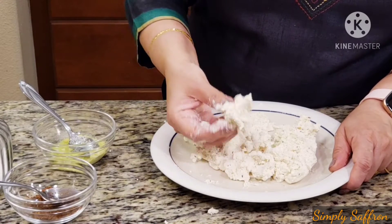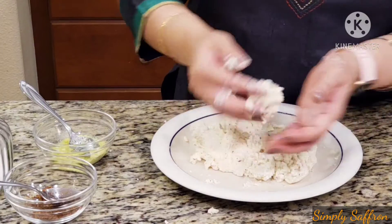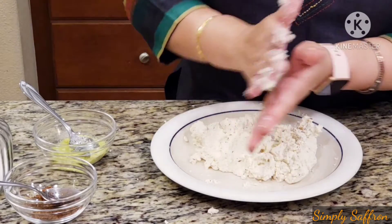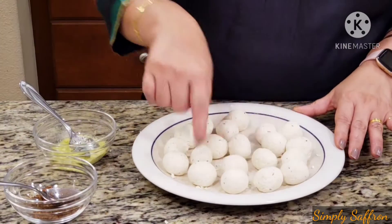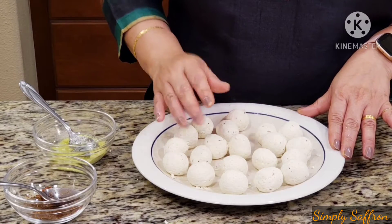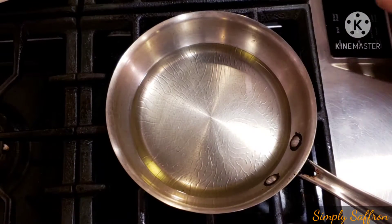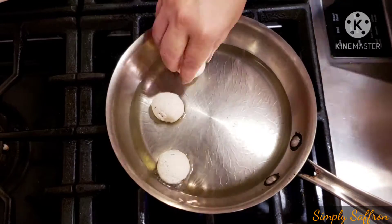Now we are going to make small balls out of it like this. While you are doing it you can always knead it a little bit more. I'm done with the koftas, and what I'm going to do is roll them in a little bit of flour. Then we are going to heat up oil and fry the cheese balls — the chana koftas.